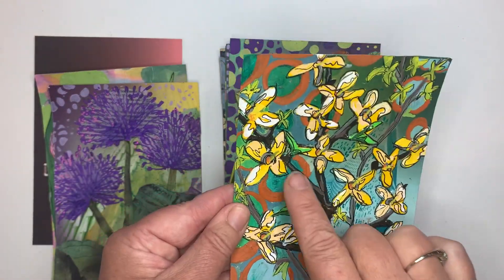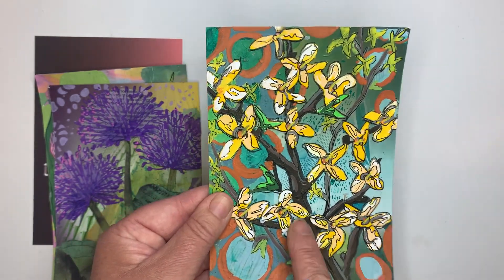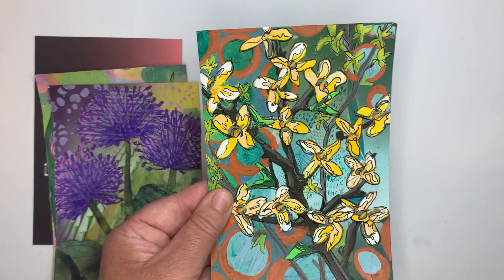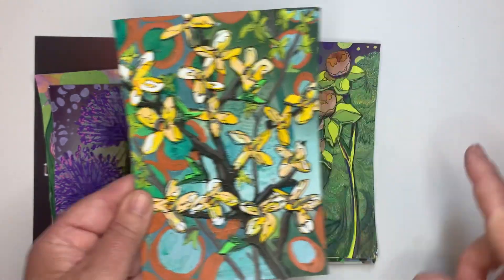Here I went back to some more of the collage — some more forsythia. I don't think this is as successful as some of my last ones. I don't like the color combination as much.